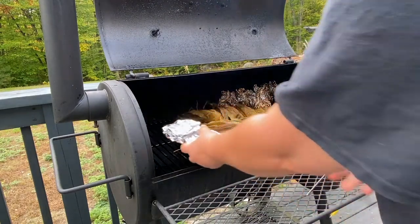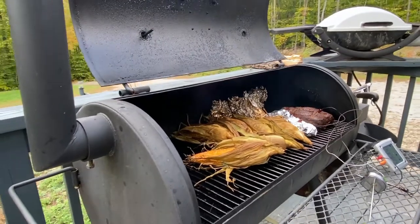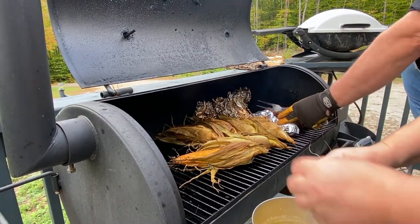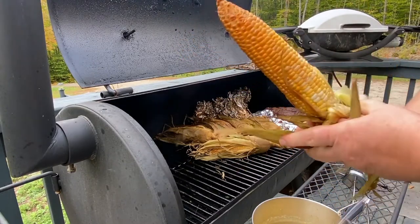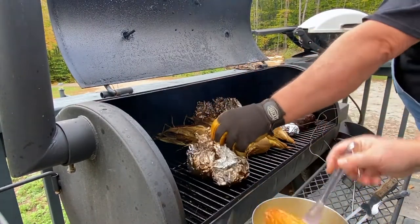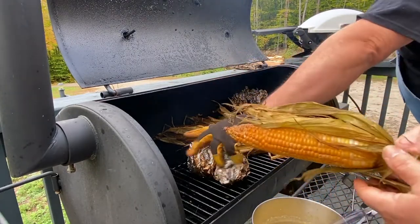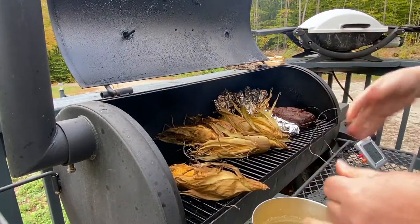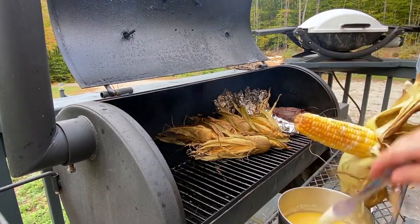We'll do the same with the beef — it's just bigger so it hasn't got up to temperature yet. This whole process took about four hours, with the majority of time being the beef. The chicken would have cooked even quicker if we'd spatchcocked it — that's when you cut down the sides of the backbone and flatten it out. For the corn, we just pulled the corn silk off and used the husk to cover it back up while it's being smoked. We're also rearranging the potatoes to get the ones furthest from the flame closest to the heat, and drizzling everything with the butter, beer, and garlic.